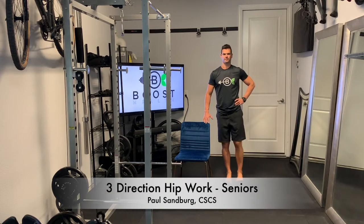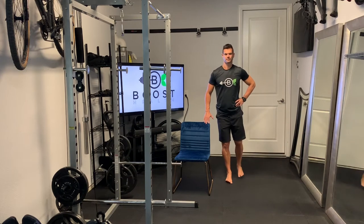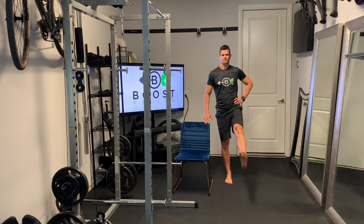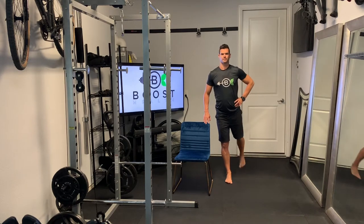This is three direction hip work and we've got our handy dandy chair right next to us here to help us with balance. You can use a wall, and you can even try it without stability if you want.